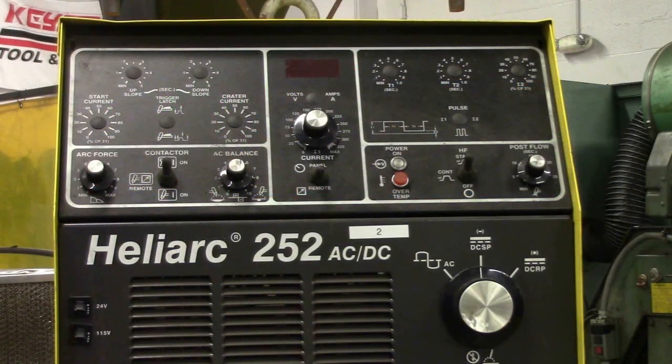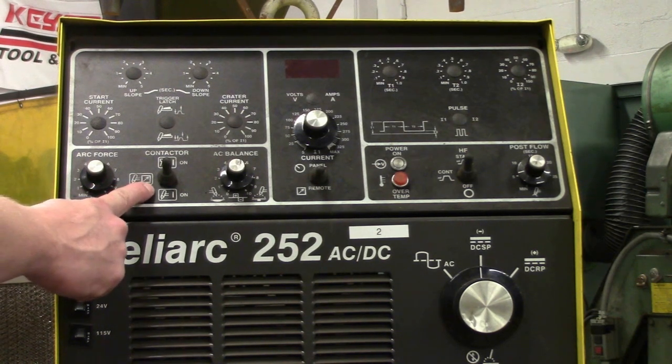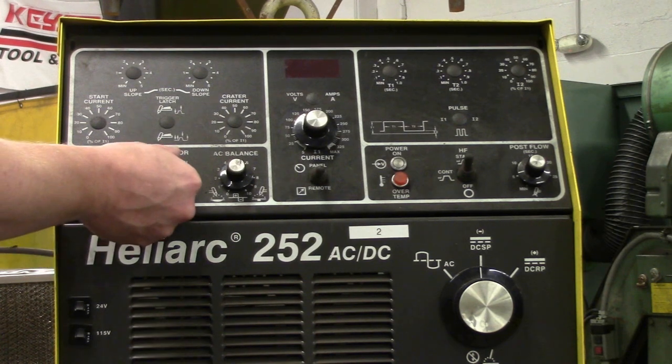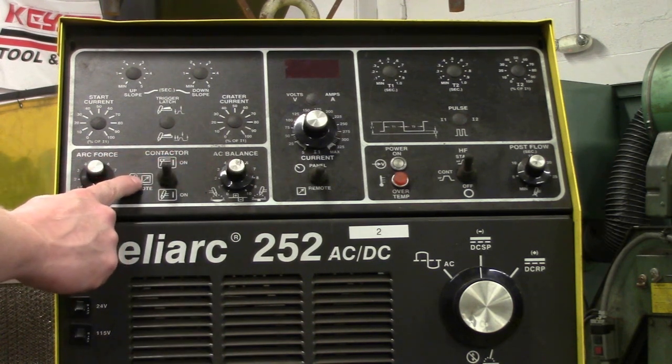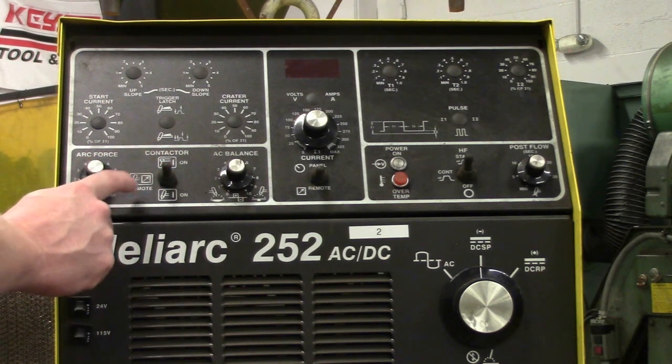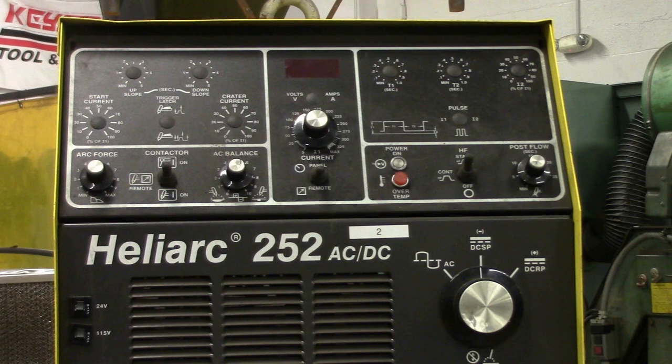We're back to our ESAB. True or false, this is correctly set up to TIG weld steel. It is false — it's on the contactor up here where the stick insignia is. So we're going to go back down to remote, just like on the Miller. On stick, it should be on remote, which means you're using a foot pedal to TIG weld. If you were scratch starting, you'd be on that bottom one.